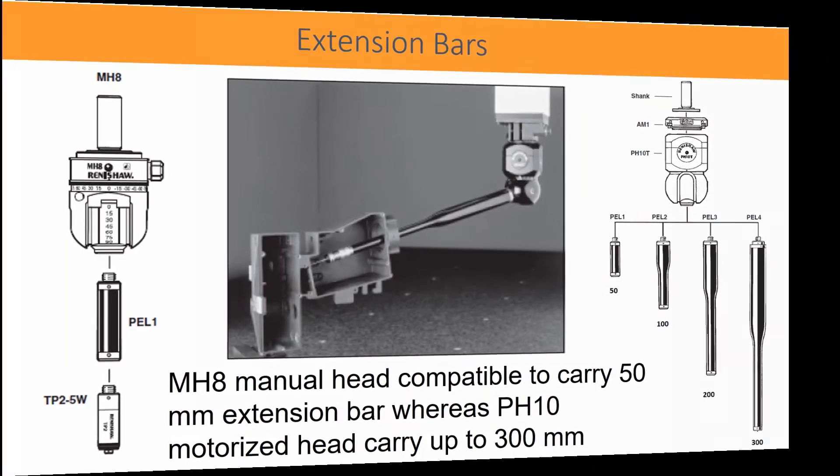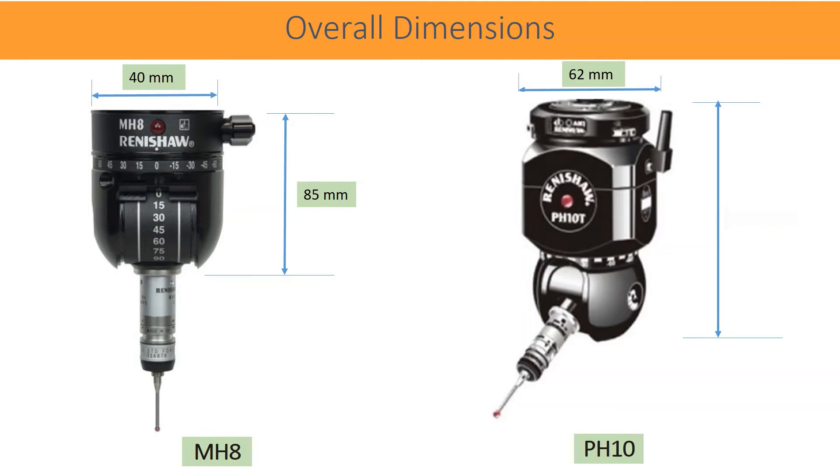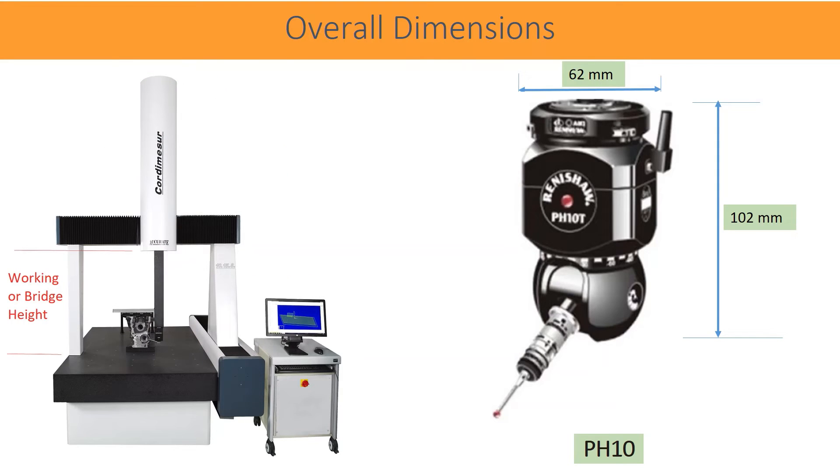Overall dimensions of MH8 and PH10 are as shown in the figure. Motorized heads compared to MH8 manual head are not significantly big or bulky. They do not consume much working height under the bridge of CMM. In fact, almost all CMM manufacturers design bridge height considering the motorized head itself.